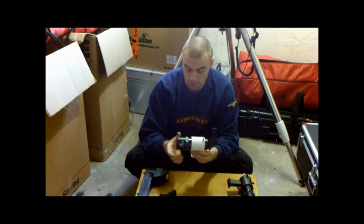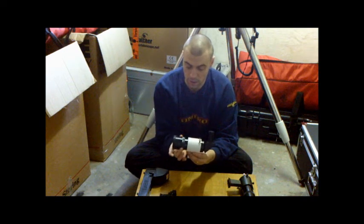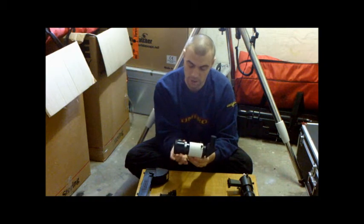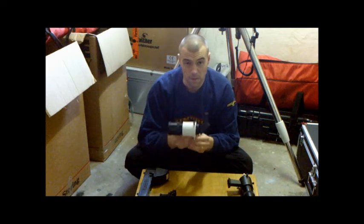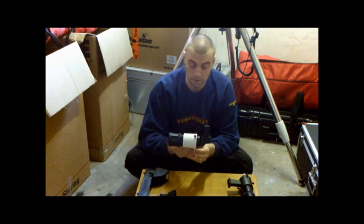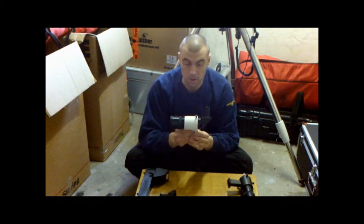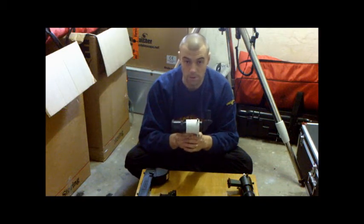You'll also notice that some finders focus at the objective end rather than at the eyepiece, and there's a lock screw there. It's quite a simple device but very handy. It's ideally recommended that you align your finder scope during the day, prior to when you start using the telescope at night.